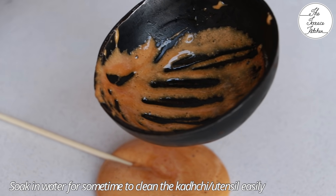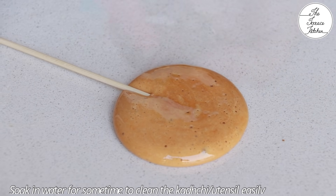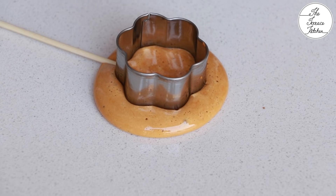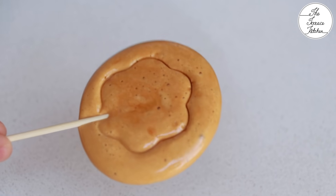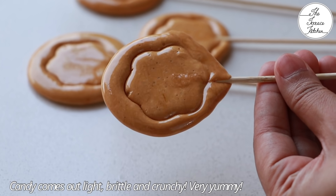You just need something to hold it like a lollipop. You can use a spoon, and just soak the karchi in water for some time — it will easily come off clean. Using my cookie cutter I am making an impression; you can use a lid or steel dhakkan, or you can simply skip that step. This candy comes out very nice — light, brittle, and crunchy.